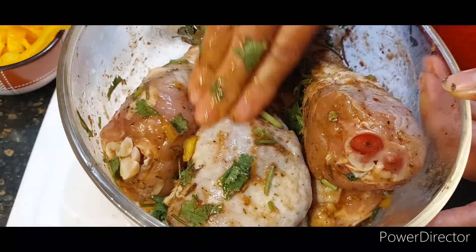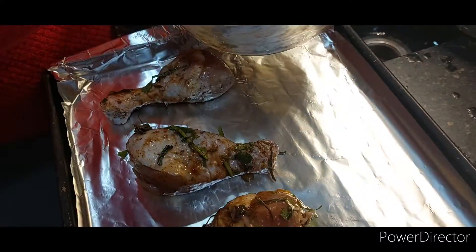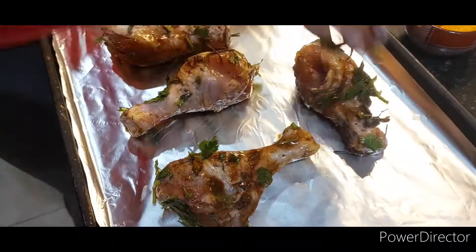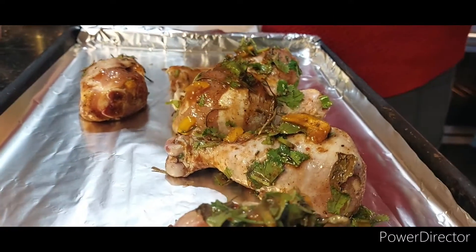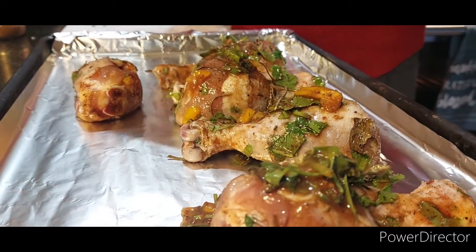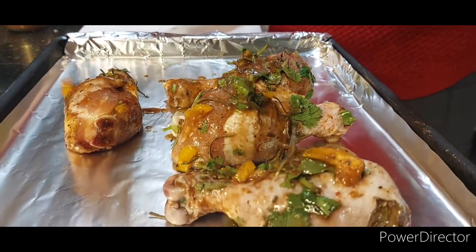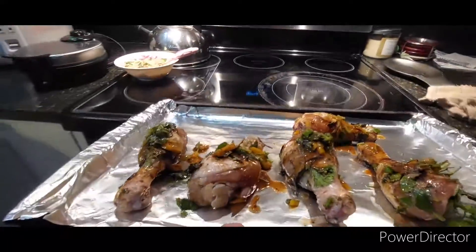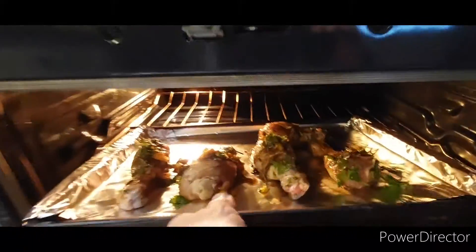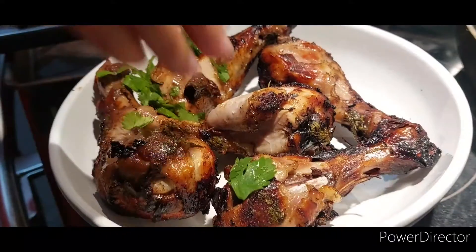Let that marinate overnight in the fridge, then go ahead and preheat your oven to 390°F. This is our first attempt at Jamaican jerk chicken — you can also do the same with chicken wings as well, but this recipe actually turned out really good. Once you're done putting your chicken on the pan, pop it in the oven and do 390°F for 50 minutes.